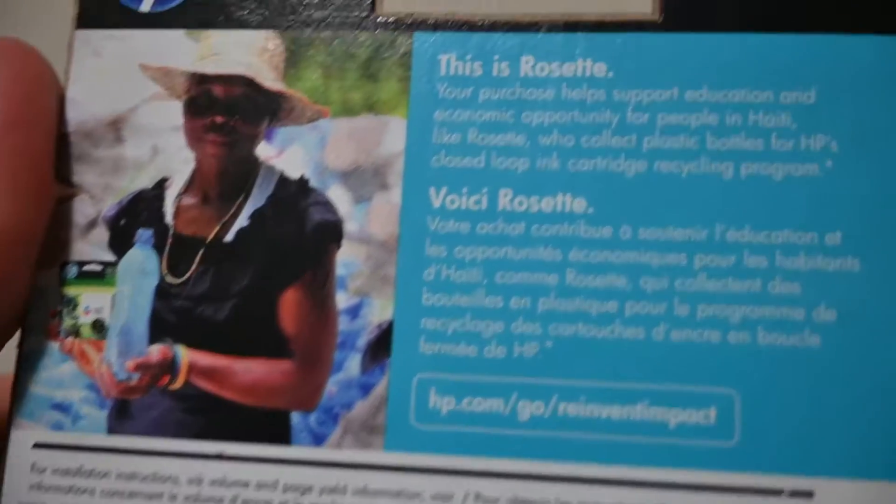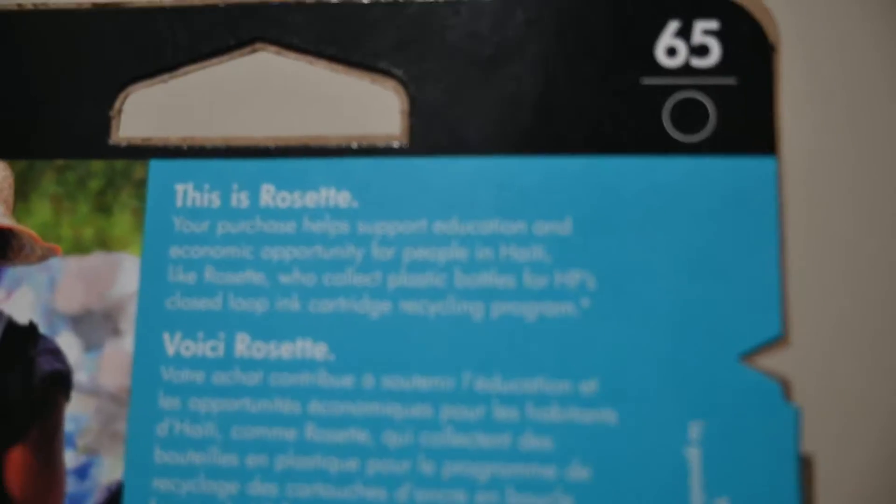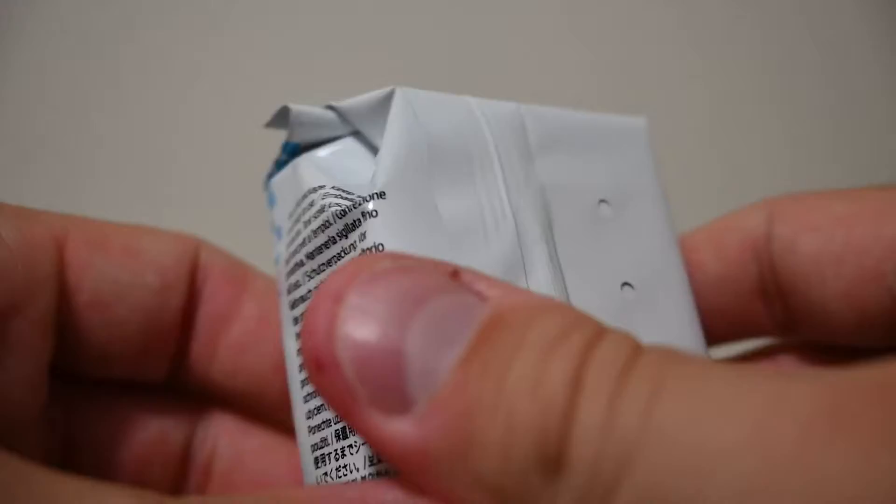With every sale of the HP ink they give back to Haiti to help with education and financial needs.